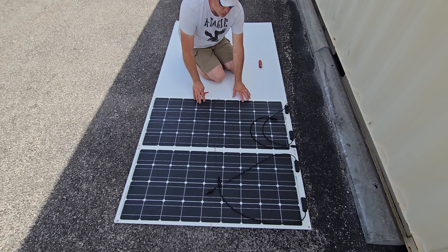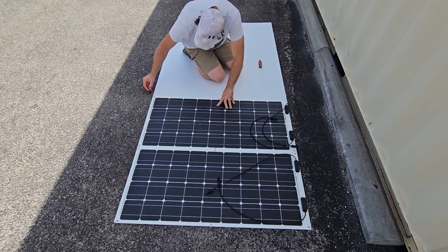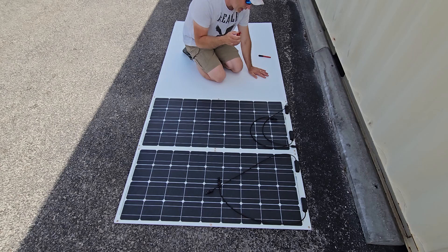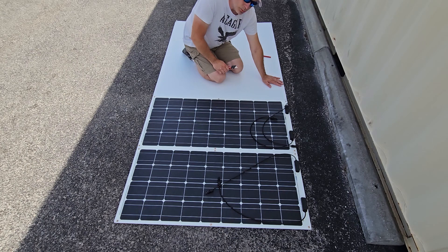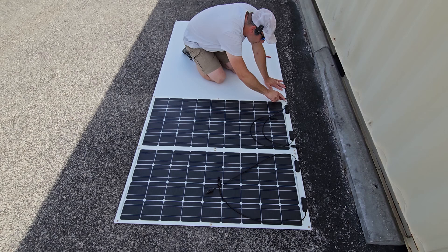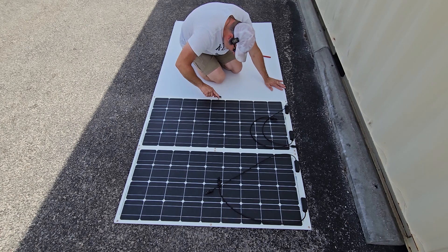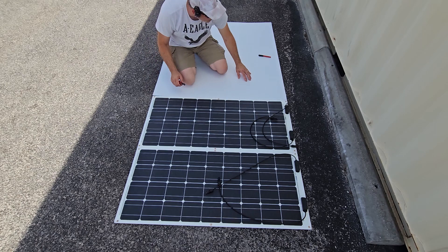When you're getting ready to mark your line, make sure you don't move the panels once they're placed so they don't go out of position. Keep your finger on it. We got our line drawn and now we're cutting along that line. I'll probably use the panel itself as a guide while cutting. I'm doing this on blacktop so my blade will probably dull, but I have other ones. This material cuts pretty easily.